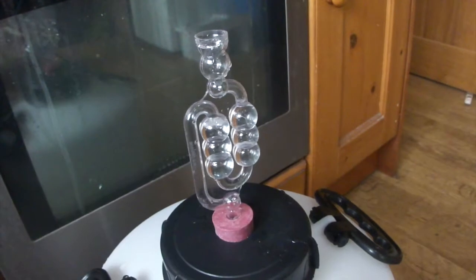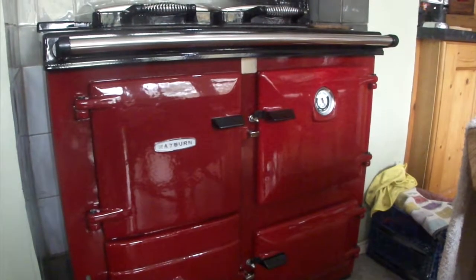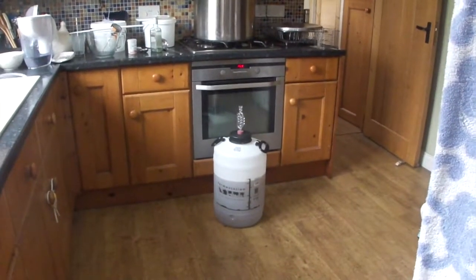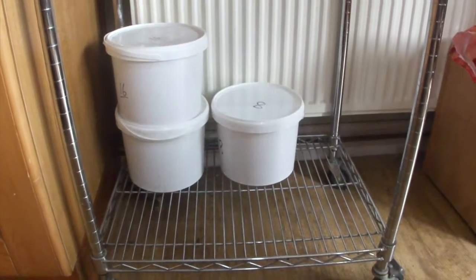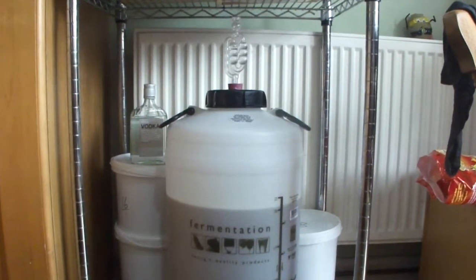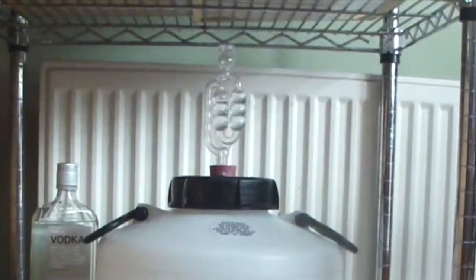The kitchen seems to be the most appropriate place for the fermenter — it's nice and warm, especially with the Rayburn on. It is a big unit, but the plan is to pop it in that corner on the trolley near the Rayburn and keep an eye on it. So there we have it — the fermenter with its airlock on. We'll see what happens over the next coming weeks.